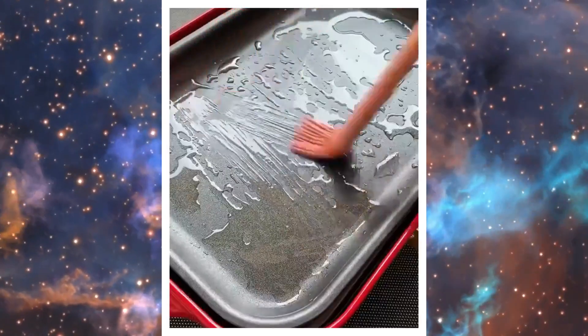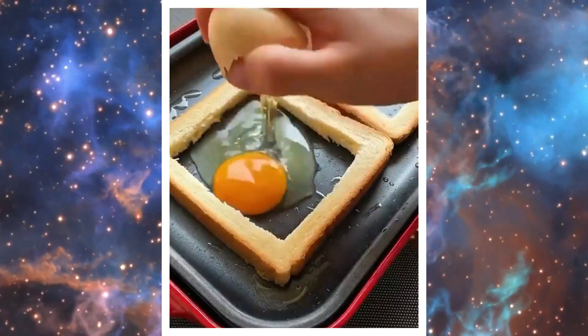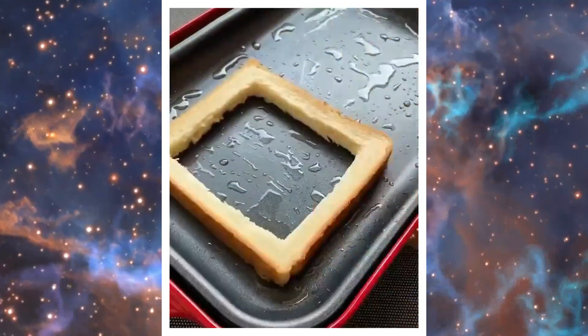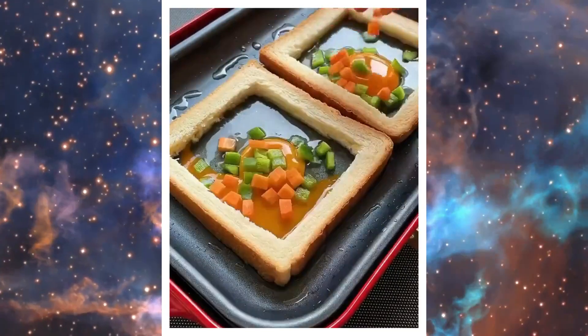Have I the best omelette and toast recipe for you today. First you cut out the center of the bread. Then you oil and spray your pan. Crack one egg in the center.